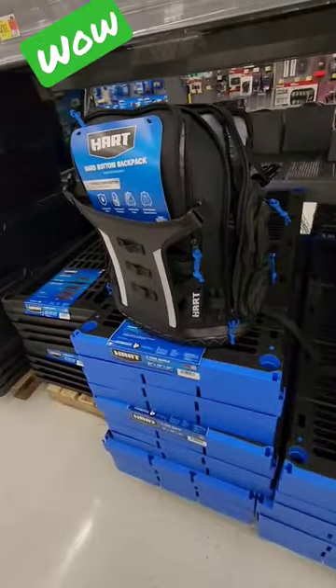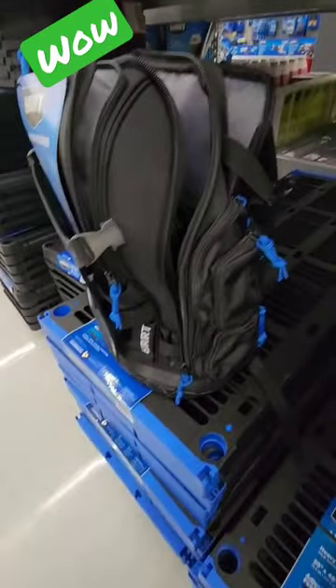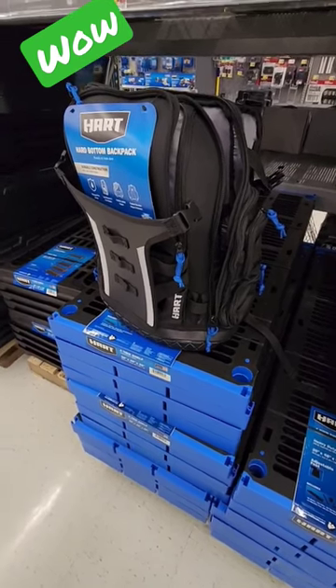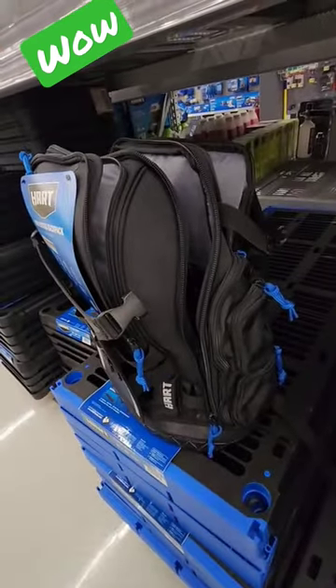It stands up on its own and it's made of super durable material. This is an awesome backpack — I think I may actually purchase this. Wow.